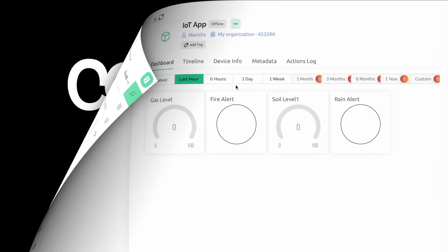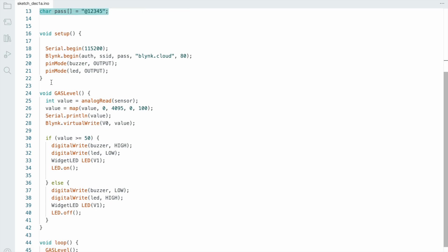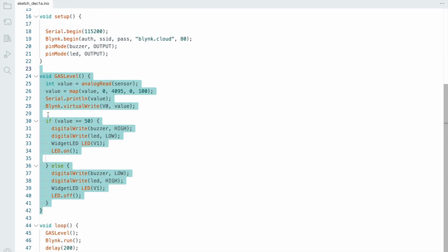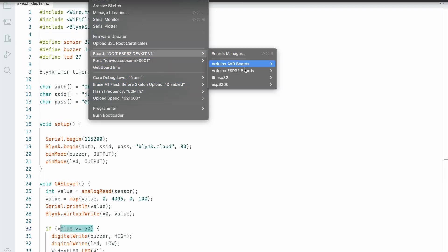Now for code one — the gas sensor. The gas sensor is assigned to pin number 32, buzzer to pin number 14, and LED to pin number 27. Enter your authentication token, SSID, and password. In void setup, define the input and output devices. In the gas level loop, check the threshold value — when it exceeds the threshold, the buzzer goes high and the LED turns on. Go to Tools, select the proper board, and hit the upload button.